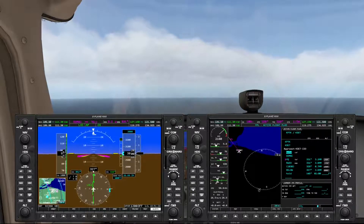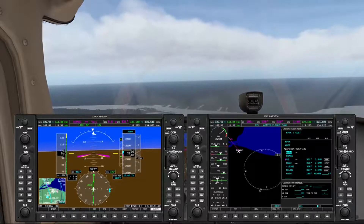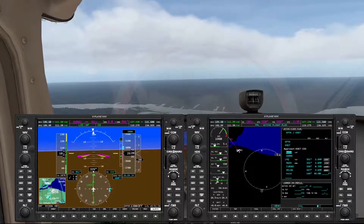I'll set the autopilot in approach mode. All that's left to do now is just ride the beam down and kick off the autopilot when we get close to our landing.